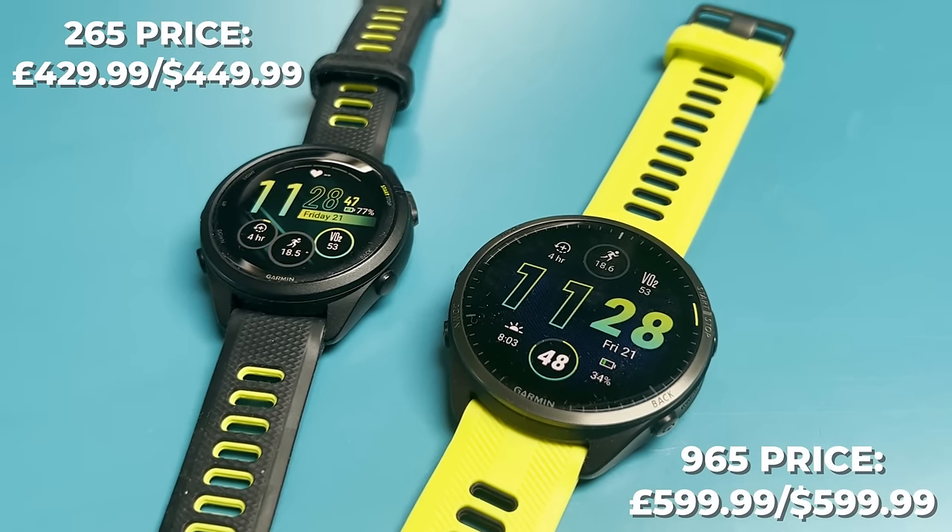Hey, this is Mike from The Run Testers, and on my wrist right now I have the Garmin Forerunner 265 and the 965. These are two of Garmin's biggest running watch launches this year. The big story is that they are the first two Forerunner watches to have an AMOLED display. Myself and Nick have both been wearing these watches, and in this video we'll give you an overview of the key differences, then get into our experiences living with both — performance, features, and most importantly, battery life with those AMOLED displays.